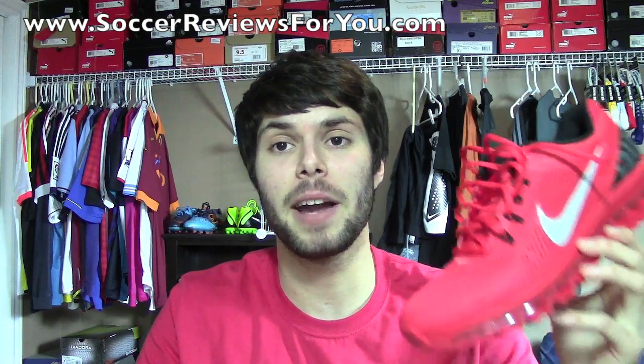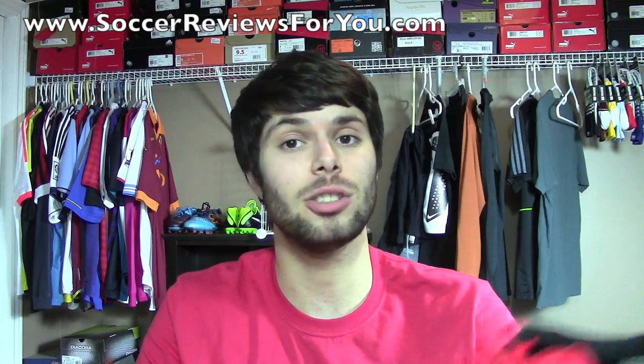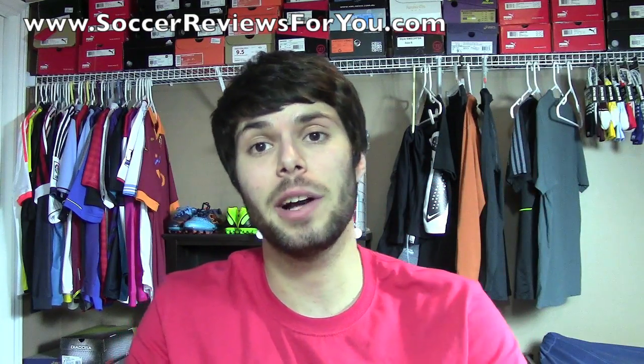If you're not following me on Instagram, my Instagram is Vujo Josh, just like this channel name minus the two. So if you want to look me up, go ahead and click the link down below in the description. I hope you enjoyed the video, and as always, thanks for watching.